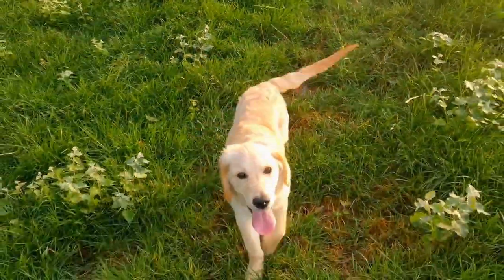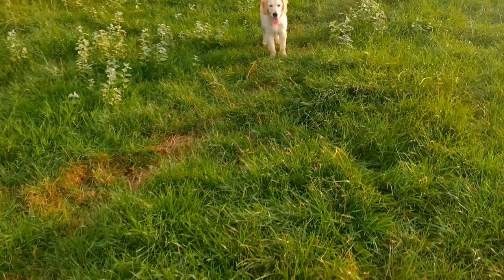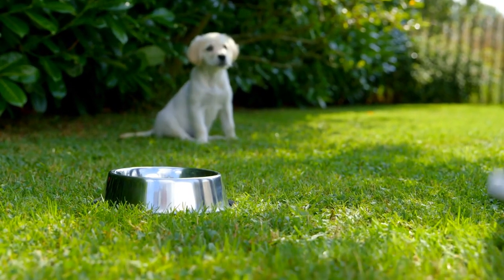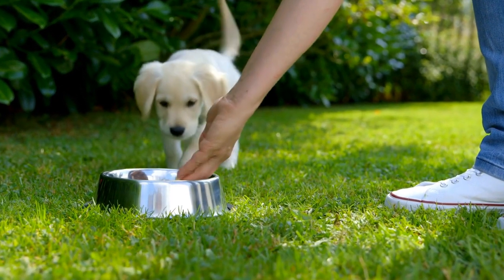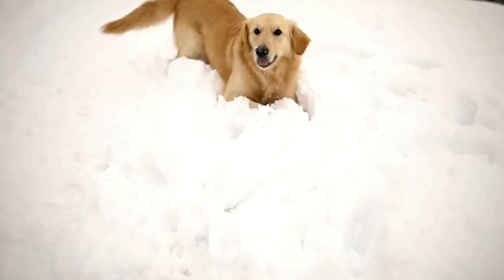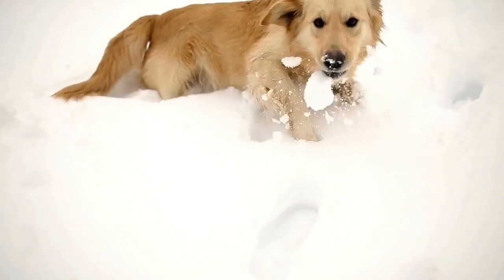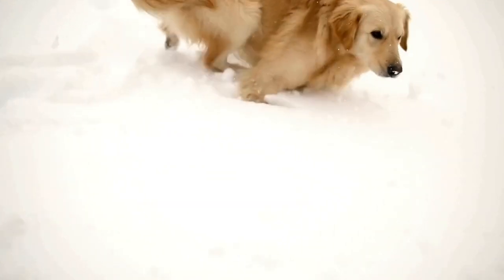If you're a proud owner of a Golden Retriever, then you know just how sweet and lovable these furry friends can be. Their playful and affectionate nature brings so much joy into our lives. So, why not incorporate their paw prints into our home décor? In this video, we will explore the world of DIY home décor with Golden Retriever paw prints.